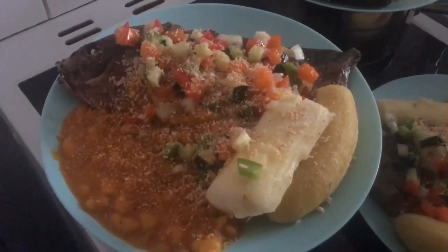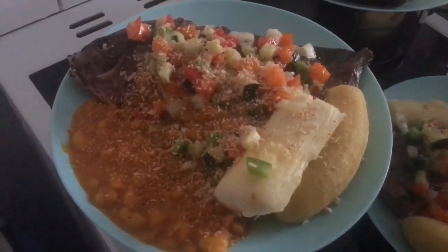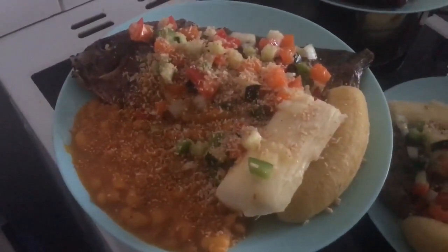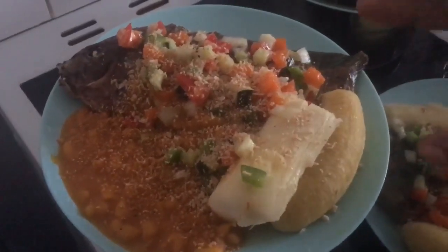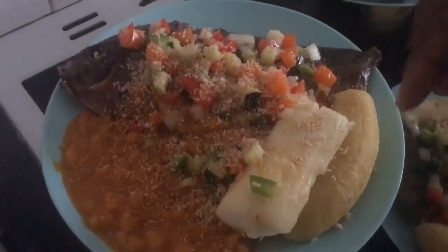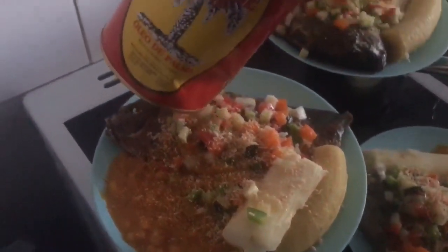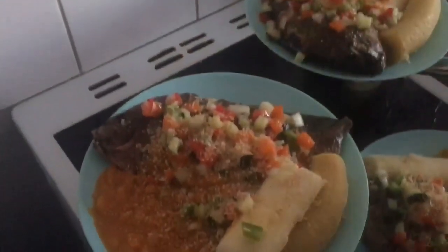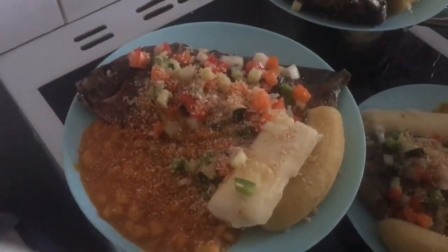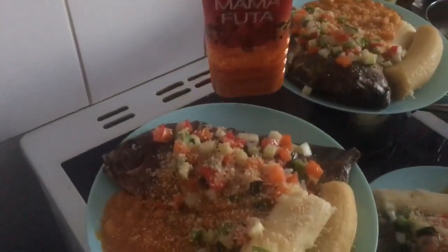I'm not British, but I want to explain this to you — it is an Angolese specialty food. This is fish, and this is a bean made with palm oil. You can use all the palm oil you want if you have it.